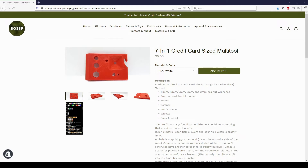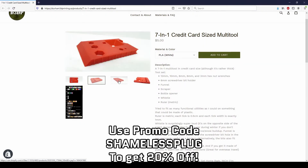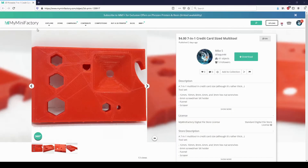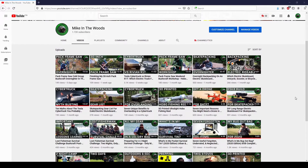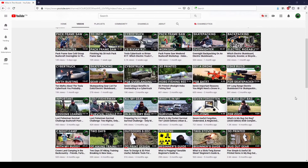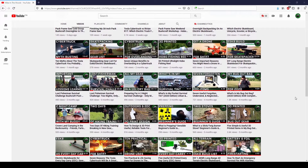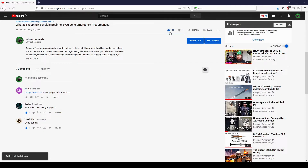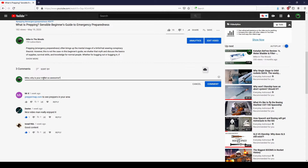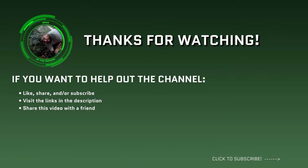I'll link my 3D print shop in the description if you want to buy one — use the promo code 'shamelessplug' to get 20% off because you guys are awesome — and I'll also link the 3D model file if you want to buy just the model and print them yourself. Thanks for watching guys. If you're new here, I take a look at how fun futuristic technology can intersect with traditional outdoors experiences, so check out my other videos and consider subscribing if that's your thing. Hit the like button if you want to help out this channel in a free way, and leave any questions or improvement suggestions in the comments down below. Catch you next video!